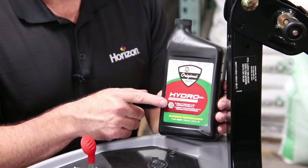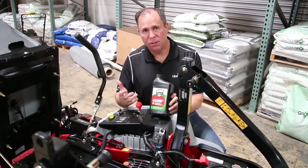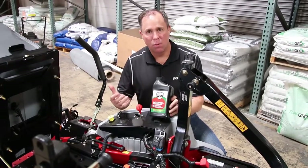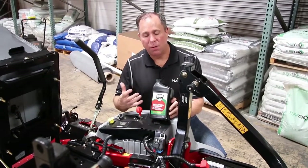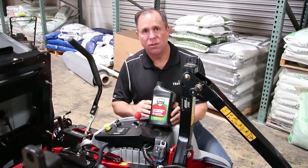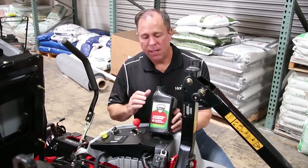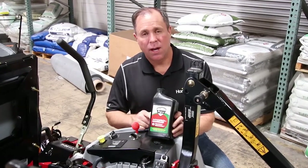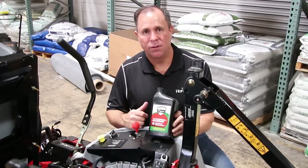One thing that's important to know is many people are used to using a Mobil One synthetic for their hydro system. But through EPA requirements, the zinc was taken out of Mobil One a few years back, because it's also considered an engine oil, so we can't burn it. Exmark actually has the zinc in it, and the protection the zinc offers with the high heat that these hydros create is critical to a long life. So even if you don't have an Exmark mower, if you're maintaining your hydros, you want to use either the Exmark Hydro Oil or an oil that has zinc in it to make sure you're offering the best protection for your hydro system.